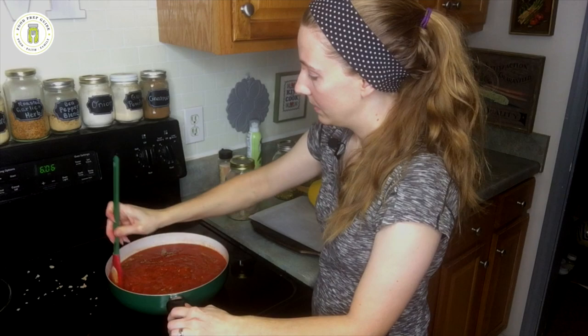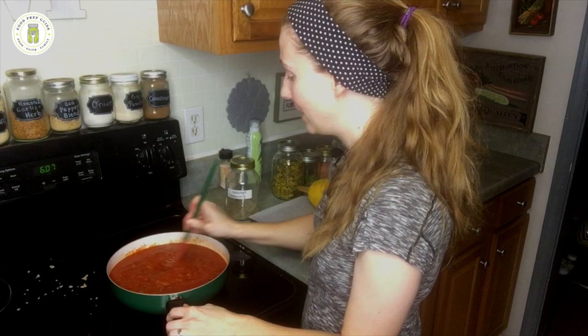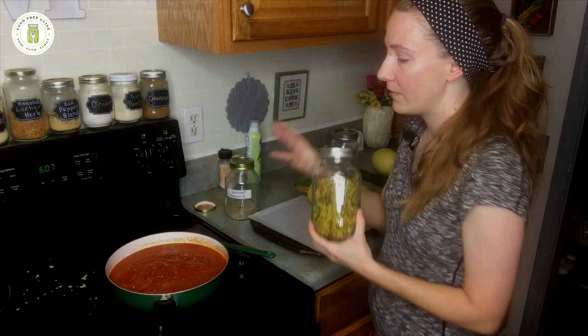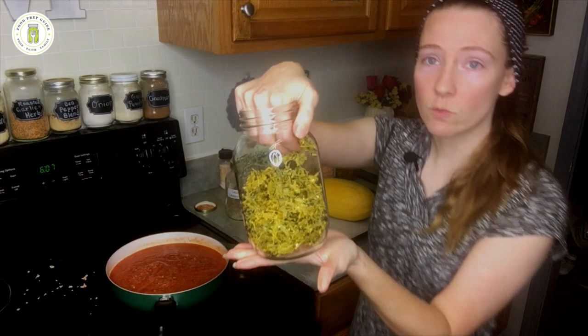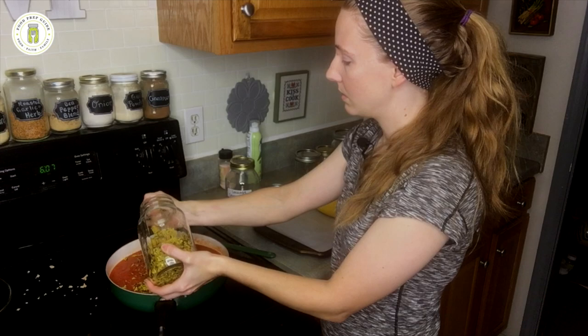I am a huge fan of dehydrated products — if you've watched more than one of our videos, you probably already know that about me. It's just so convenient, such a great way to have fresh produce on your shelf in a shelf-stable format. Whenever I'm doing a pasta-based dish, a meat sauce, or a one-pot skillet dish with some kind of sauce in it, I'll just put in handfuls of this shredded squash and zucchini mixture from our garden this past year — two handfuls. You don't have to rehydrate this first; it's going to rehydrate perfectly right in this spaghetti sauce.